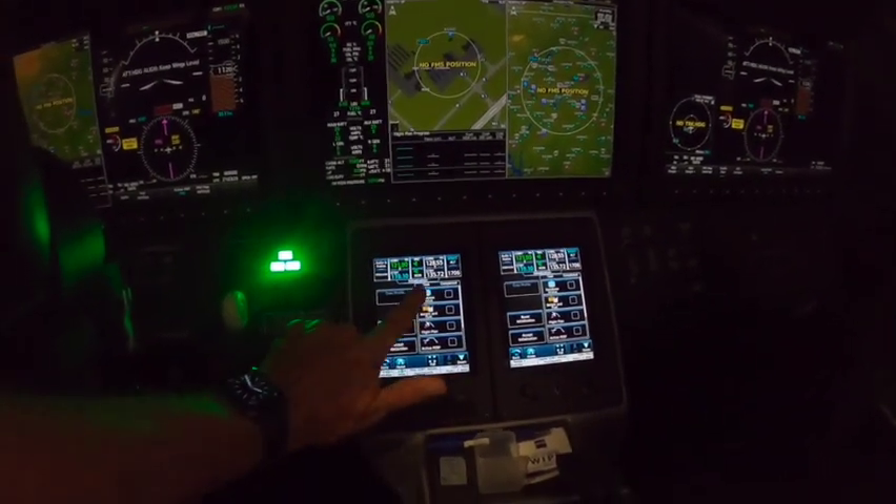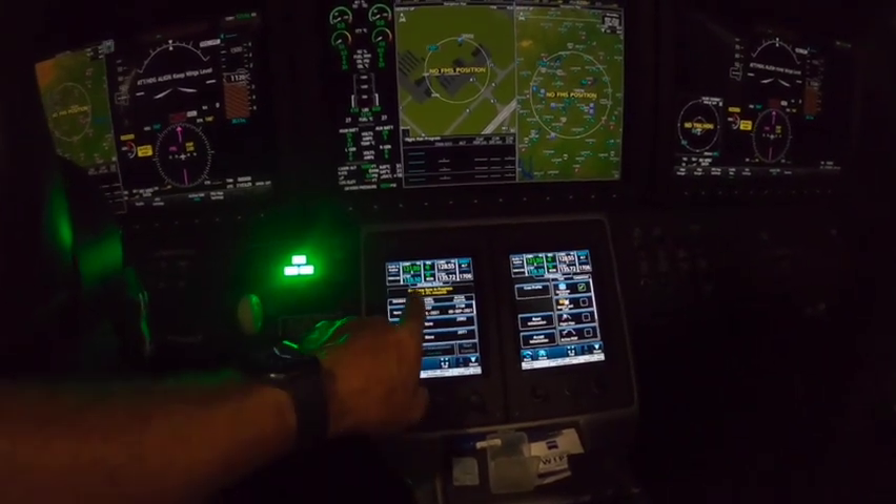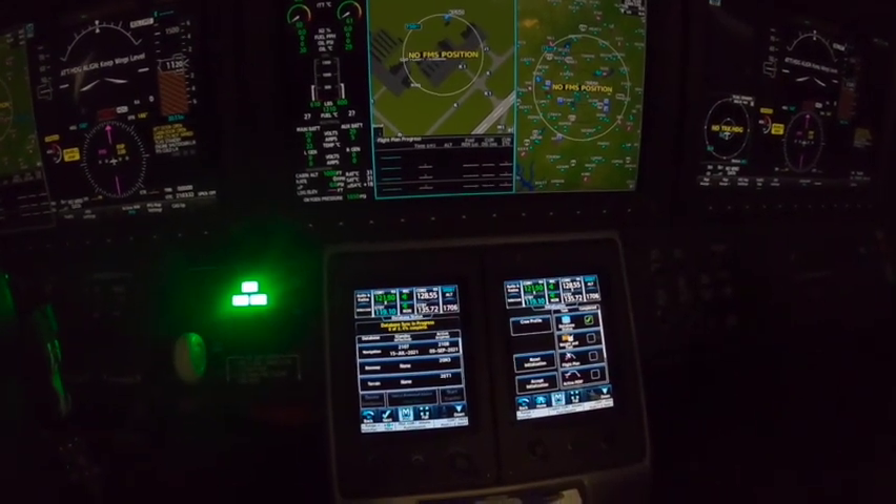Now we're going to go under database status — touch that — and we'll see it says database sync in progress, zero of two, zero percent complete.